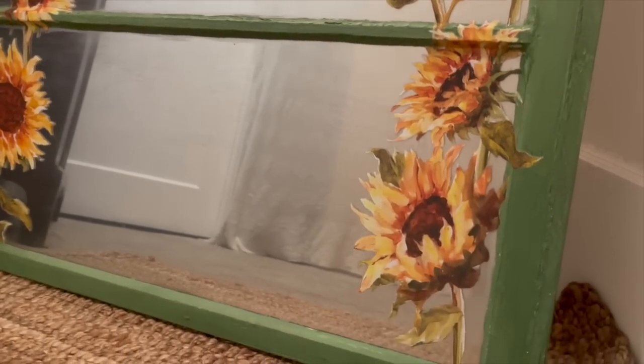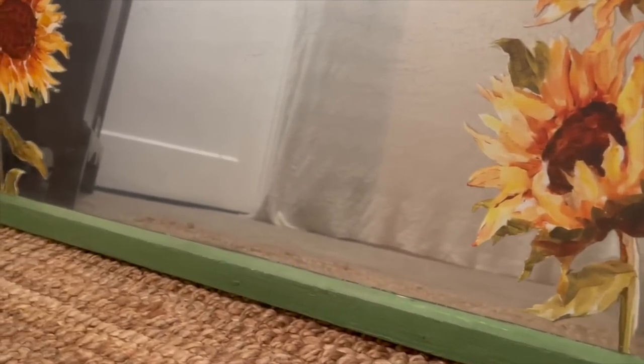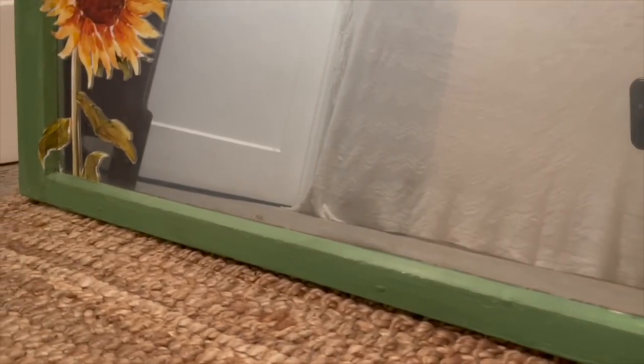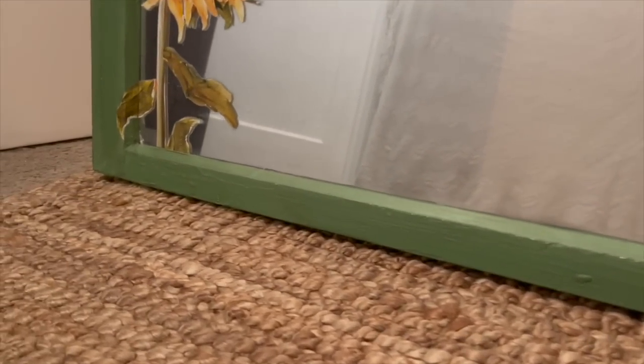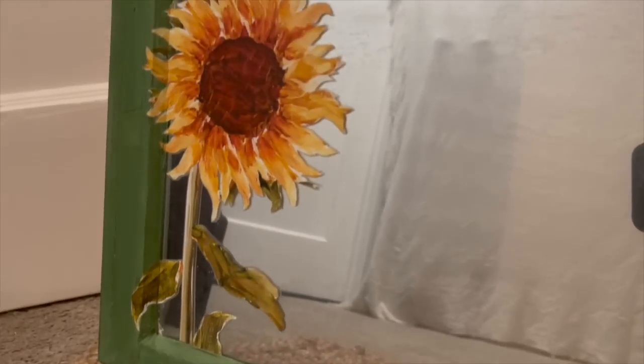I have not sealed this image on the window, so it is spot clean only — unless you take a clear sealer and artist brush and seal over your transfer. I generally don't do that; I just let my customers know that this window is now spot clean only. Let's take a look at the final result. I just love using these transfers on old windows, giving them a new life. Leave me a comment below — have you ever transformed an old window?